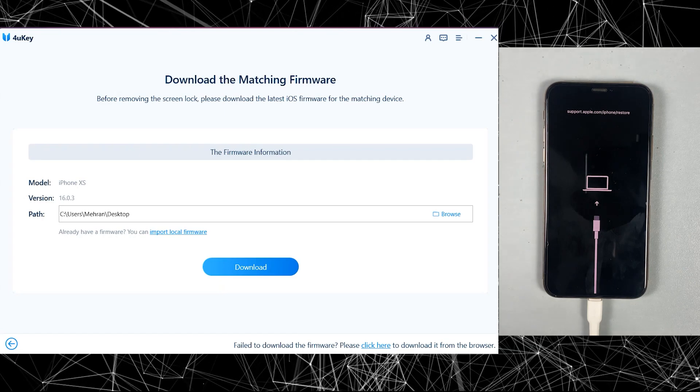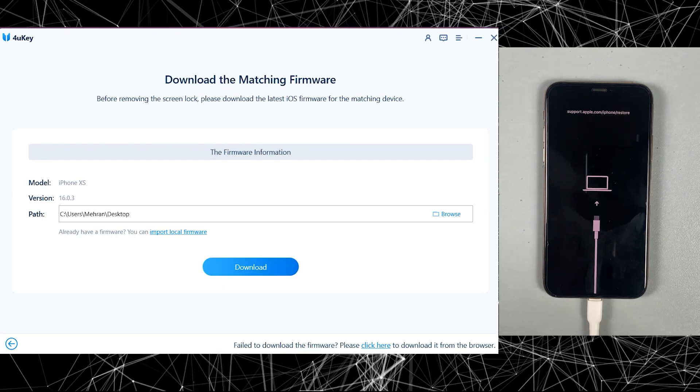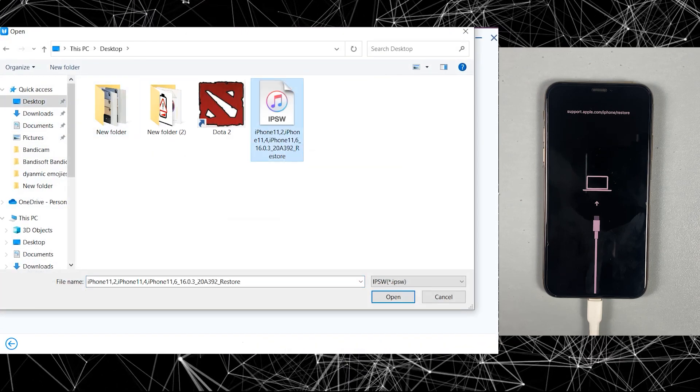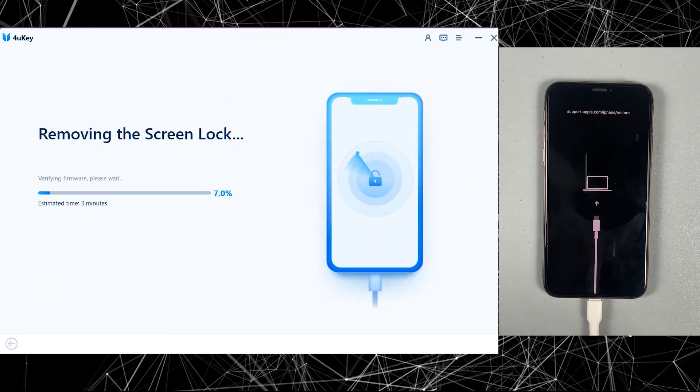Now you will have to download the firmware for your device, so click on the download button. As I have already downloaded it, I am just going to select it from my PC, and now just click on Start Unlocking your iPhone.